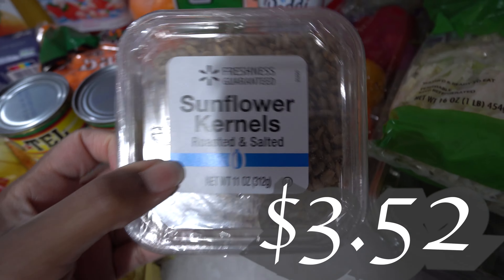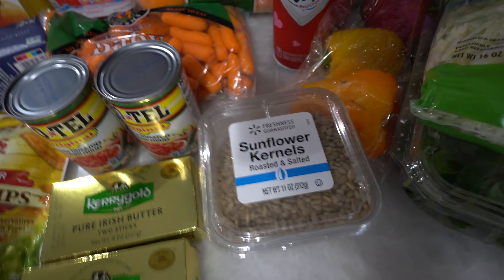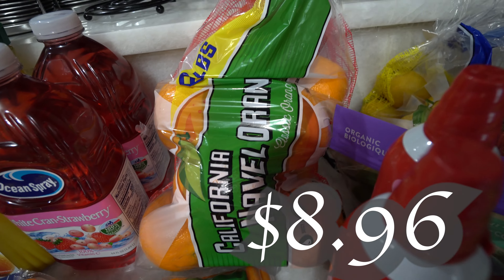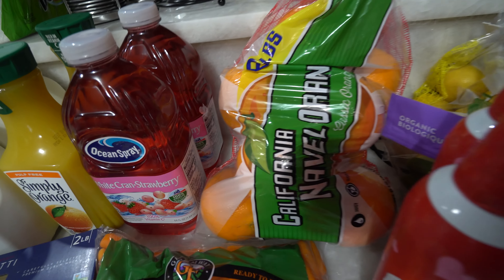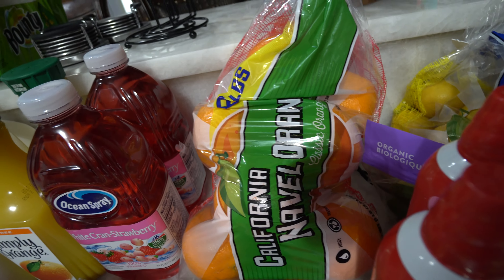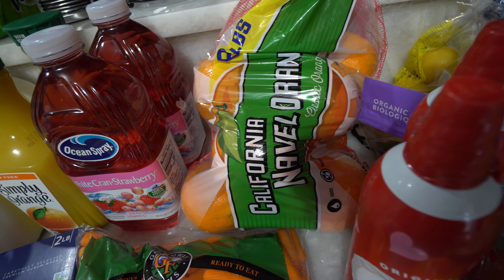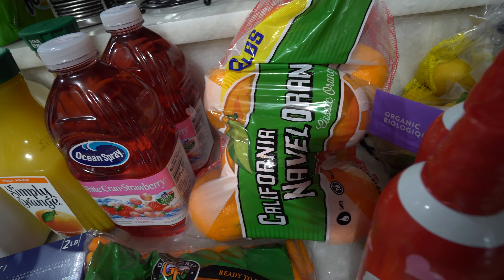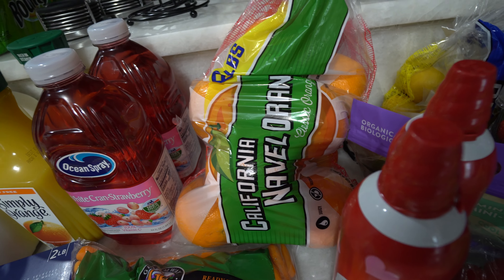I got some sunflower kernels to go in my salad — like I said, it's going to be kind of like the Chick-fil-A sour salad. We got some oranges because my husband has been juicing for a couple of months now and we've just been loving it, so we're just gonna keep it up. We add lemons, oranges, kale, and a whole bunch of good stuff, juice it all together as our homemade fruit juice concoction.